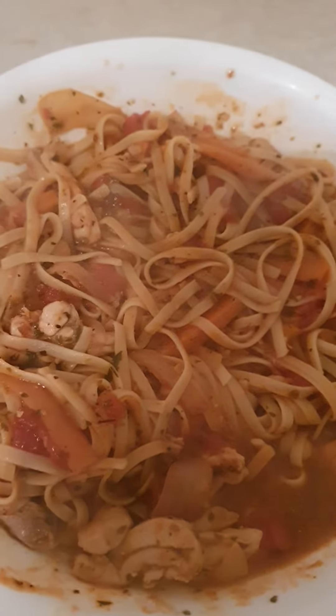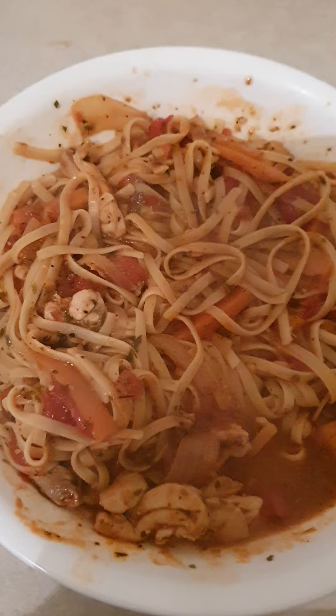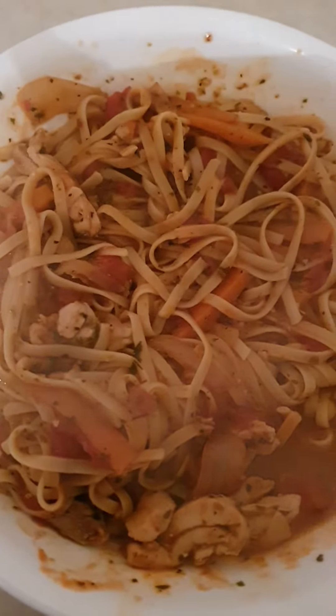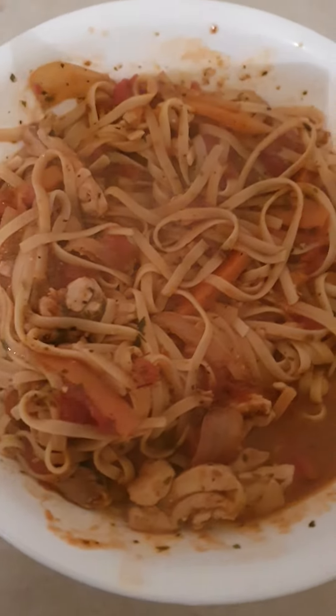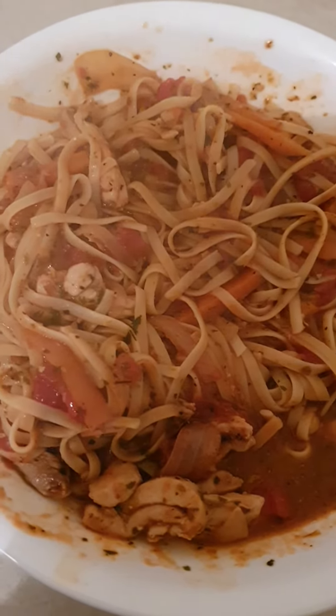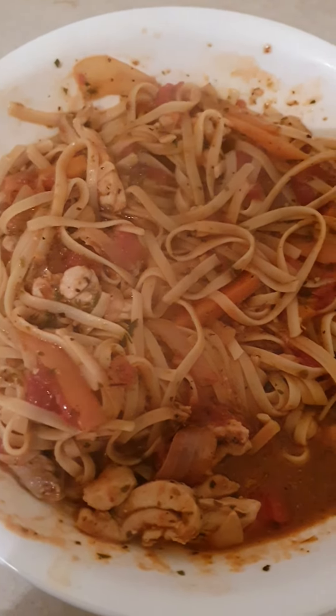And there it is — Amki's kitchen, Amki's dinner tonight. Bon appétit, Amir. Bon appétit. You're a very good cook. Amki's kitchen tonight.